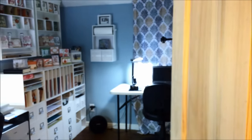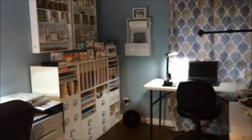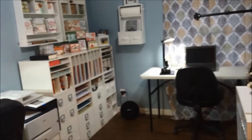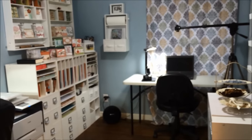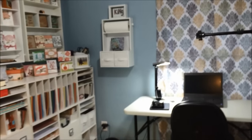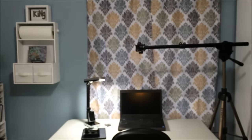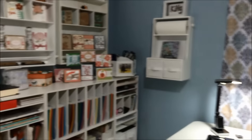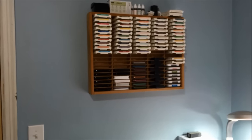So without further ado, I'm going to go ahead and open up my very squeaky door. Almost sounds like a horror movie. But anyways, here it is. Let me turn on the lights. There we go. So this is the craft room and this is the view from the doorway. I'm going to come inside and close the squeaky door behind me. Filming a video while holding a camera is not my specialty, so I apologize in advance for any shakiness.